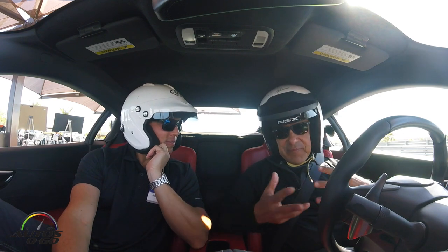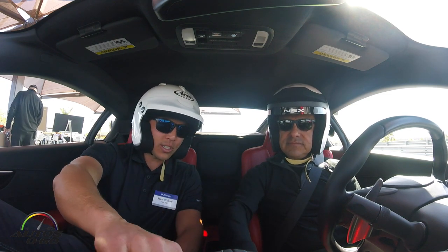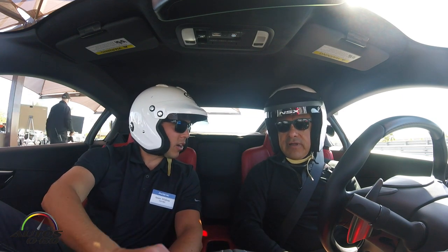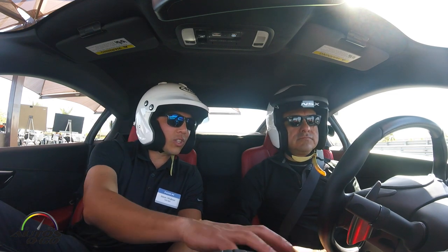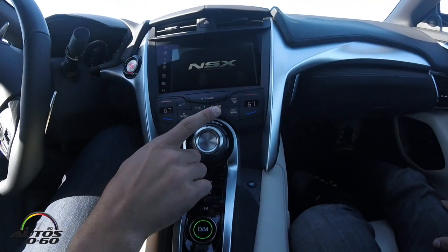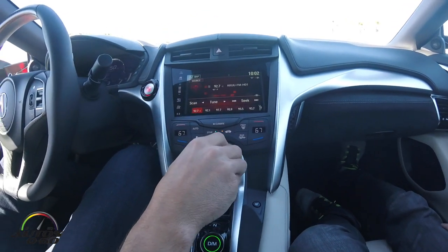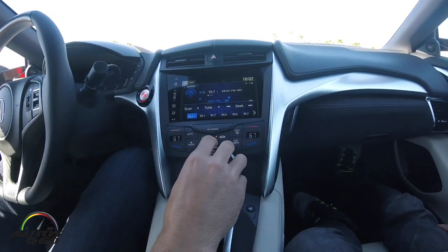You'd like to start on the basic things first about the car? Well, one of the things I was going to show you is kind of the heart and soul of the car — it's operated through the Dynamic Mode Switch, or IDS, Integrated Dynamic System. If you turn to the left, you go to milder modes — for example, we're in quiet mode. Turn to the right, it goes to sport mode; turn right again, sport plus; and then if you hold it to the right, we'll get track mode.